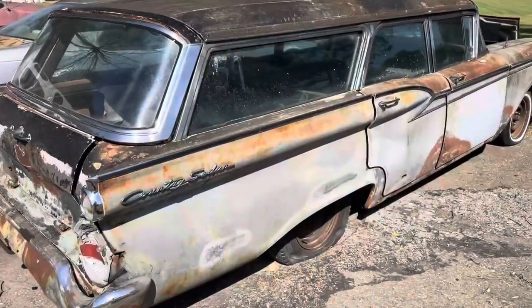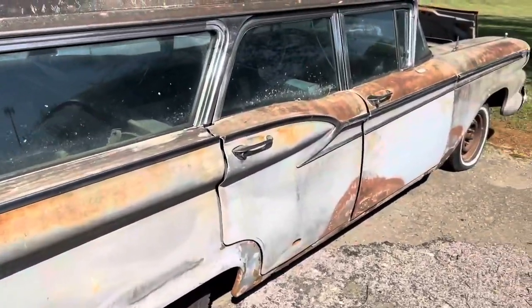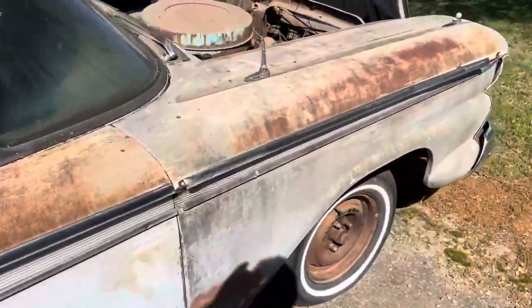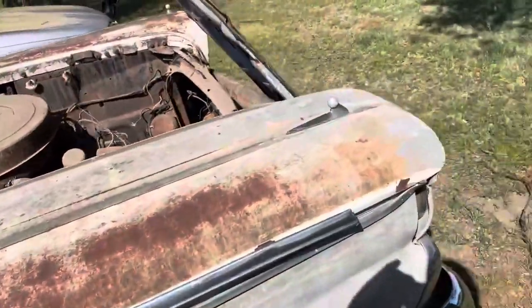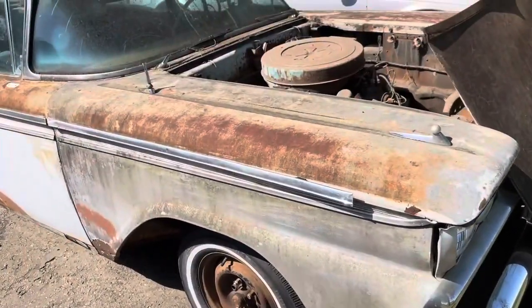Alright man, this thing is way cooler. So this is a '59 Country Sedan station wagon. We'll do more videos on this when I get it home. The guy I bought it from is going to haul it home for me, so it should be home Thursday.